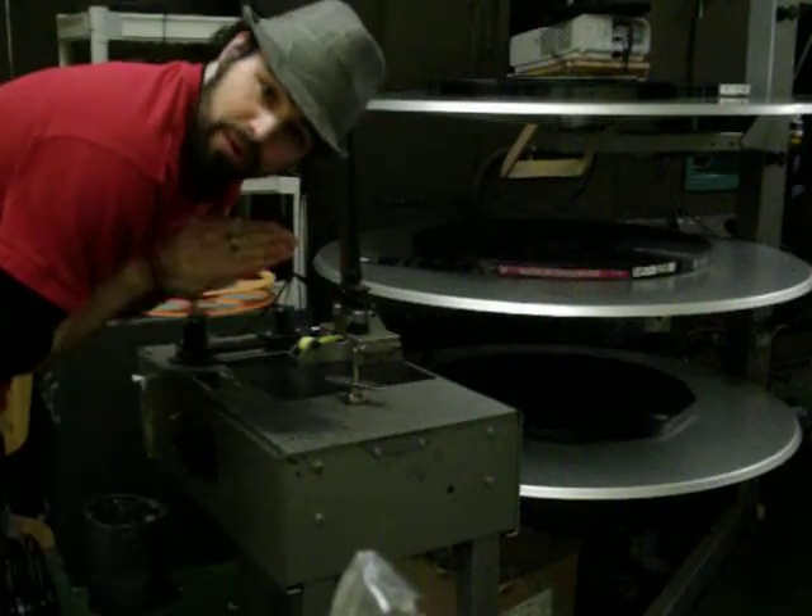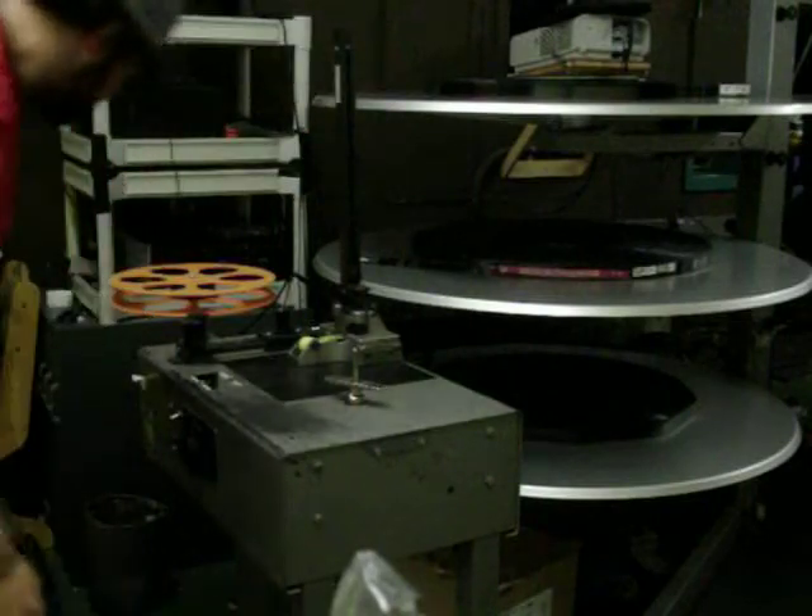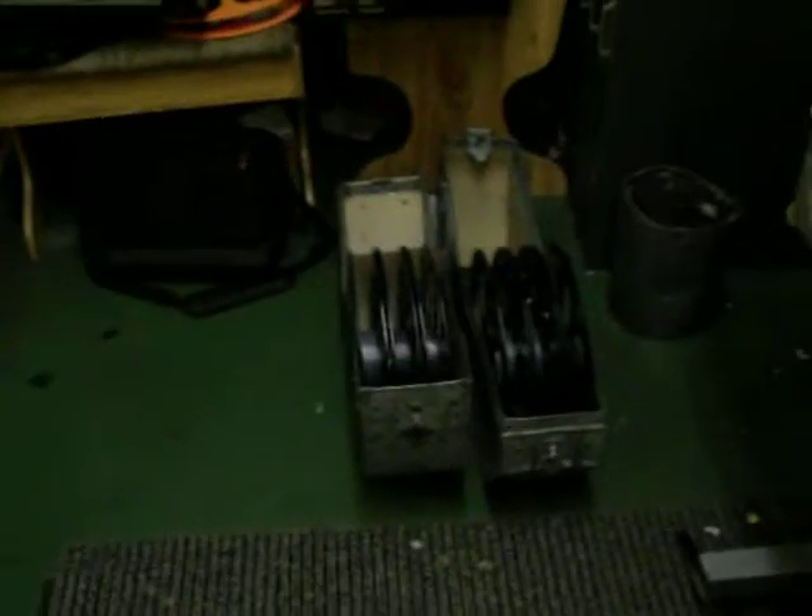What's up everybody? We're going to do some film work today. What we're going to do is take apart this film and stick it in those cans.